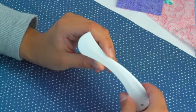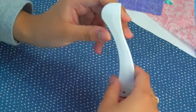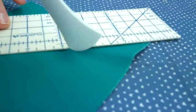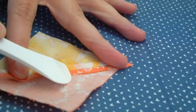The Hera marker has a short comfortable handle with a thin rounded blade that makes fabric manipulation easy when marking or creasing fabric. It can also be used for finger pressing.